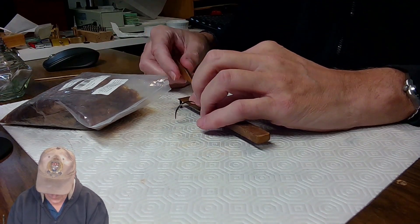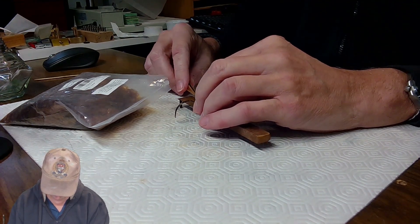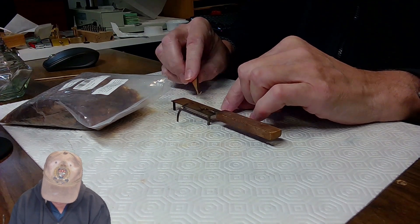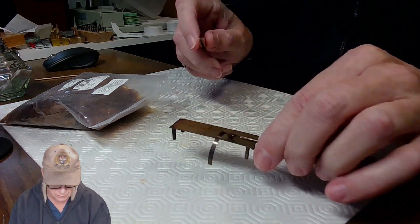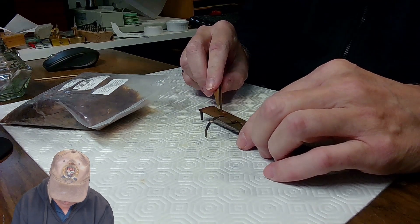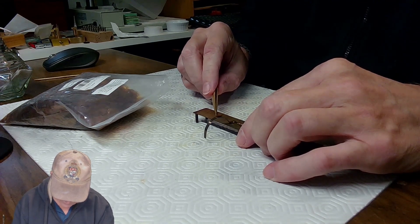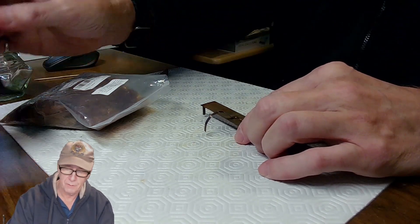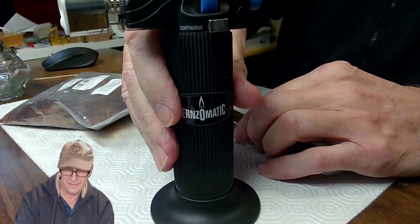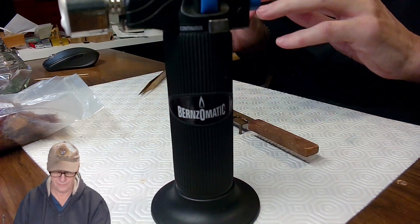I broke off a small piece of shellac — these flakes snap cleanly. I placed it on the table and decided to use my spirit burner to heat it up, holding it away from my computer and other equipment to avoid any damage.